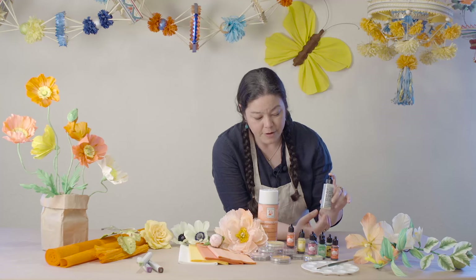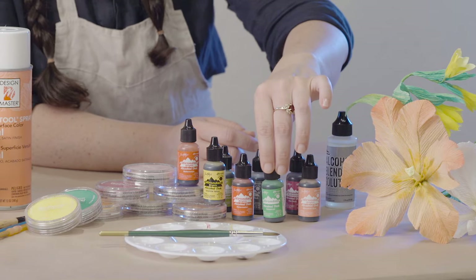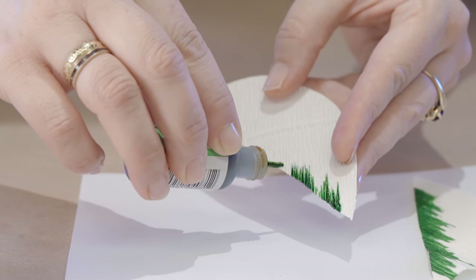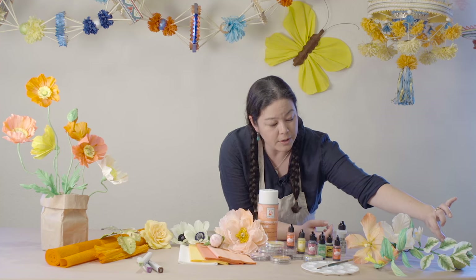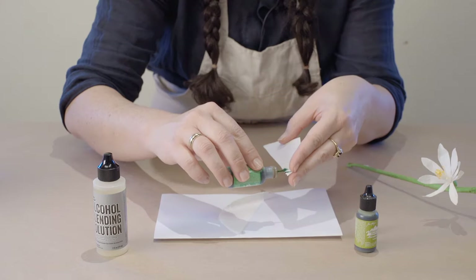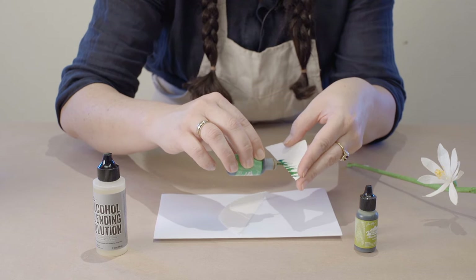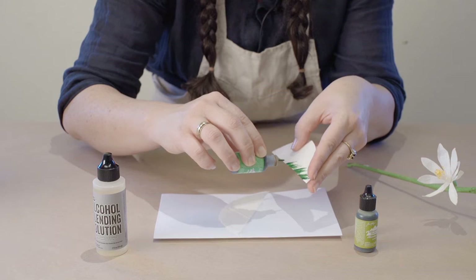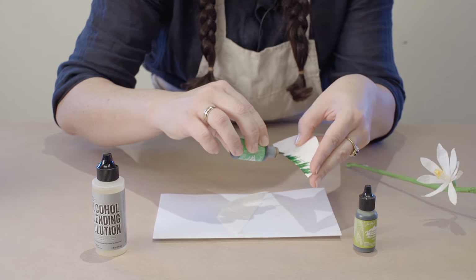Our second favorite technique is the use of the Ranger brand alcohol inks, and they are wonderful when you need to add some deep dramatic streaking effects to the paper, for instance such as on our citrus leaves here. The important thing to remember about the alcohol inks is that they will stain your hands, clothing, and work surfaces, so you want to make sure that you have your workspace protected appropriately.